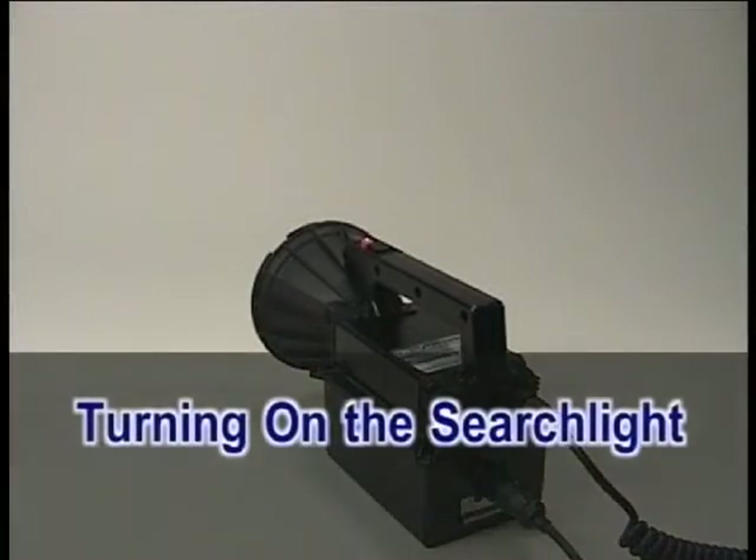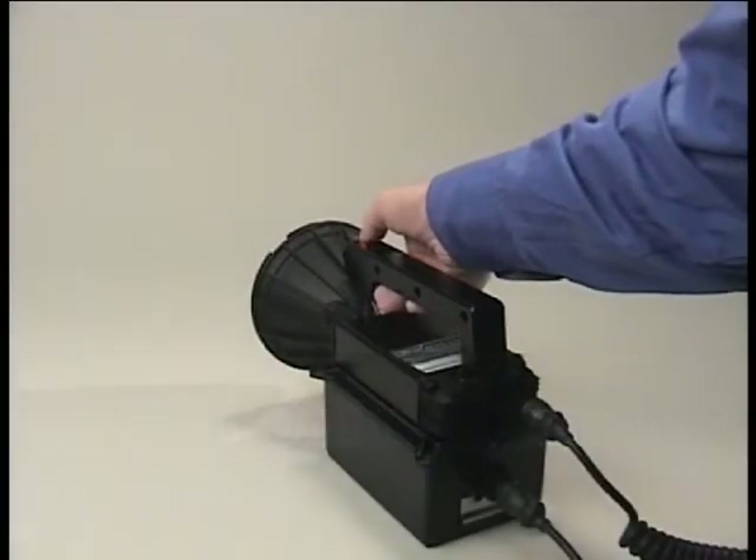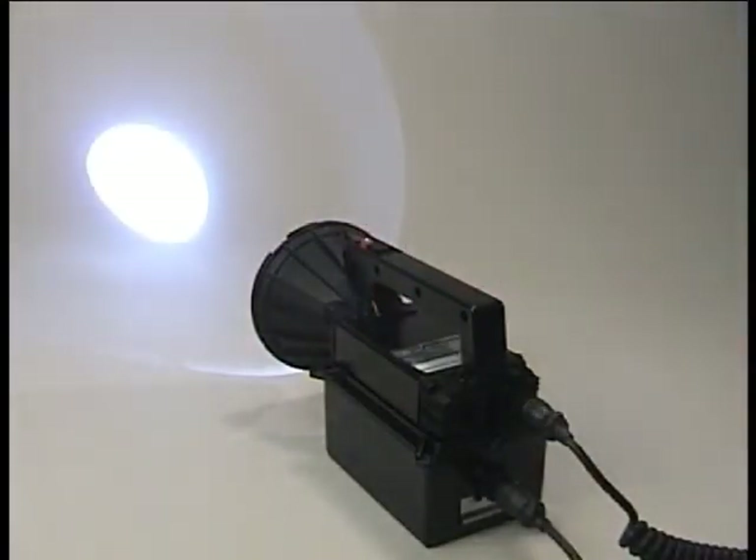To turn on the searchlight, momentarily press the red power button. The searchlight will make a sparking noise and will light. If it does not light within five seconds, press the red power button again to stop the process and then try again. When the searchlight lights, it will come on at high power for about three seconds to warm up the lamp and then will step down to normal power.